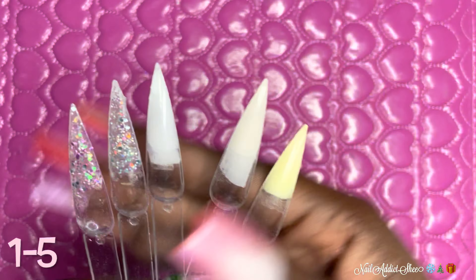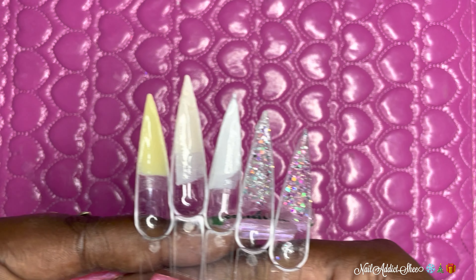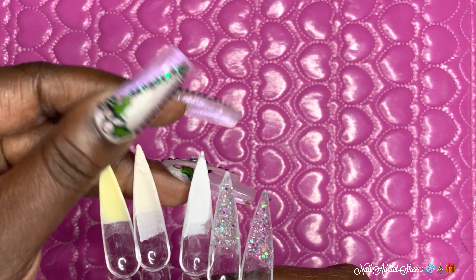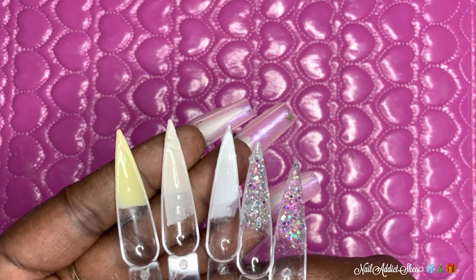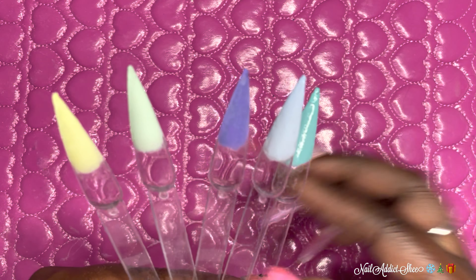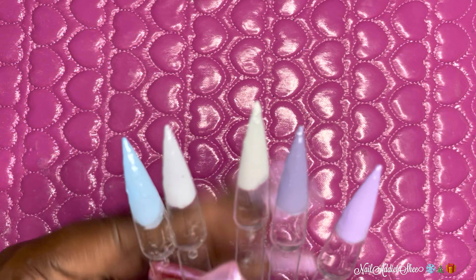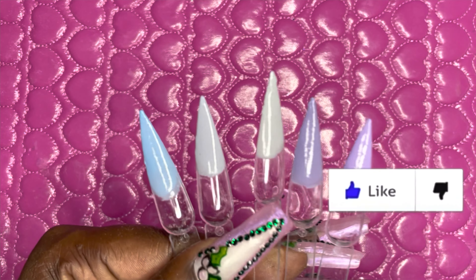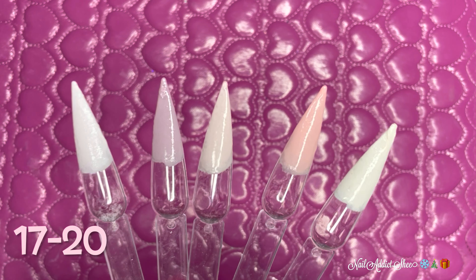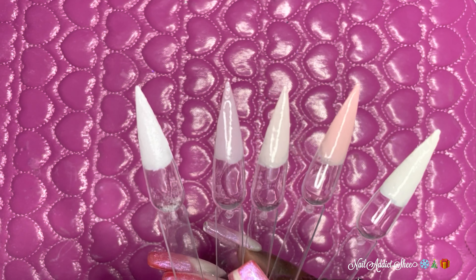I'm going to show them five at a time. The first five include two glitters, and I turned them over so you can see the real effect with top coat. Colors six through ten are more of your light greens and there's a yellow — really cute. Then 11 through 15 are more purples, some blue-green — very cute colors. I feel this collection has something for everyone. The last five, 17 through 20, are the lightest shades — pinks, nudes, off-white — very very pretty colors in this collection.